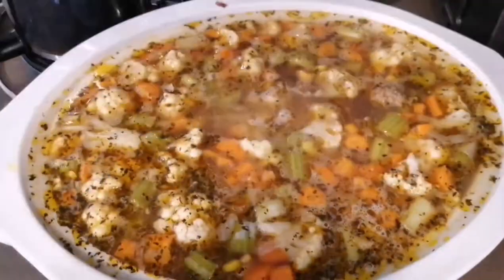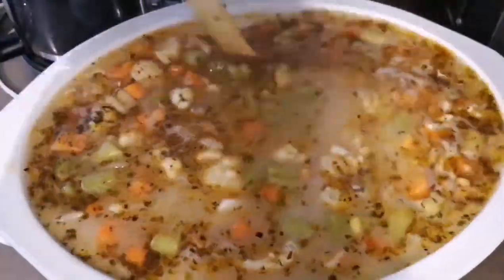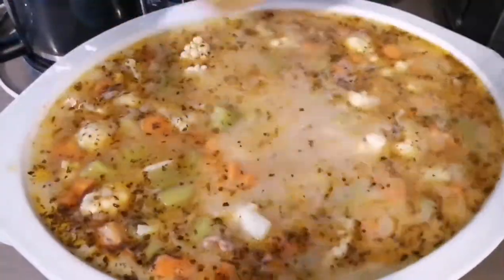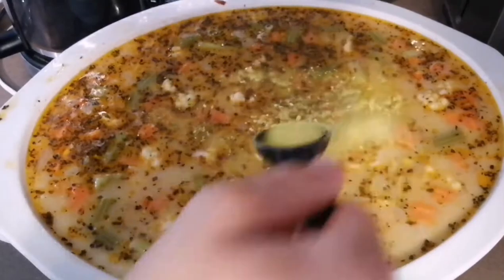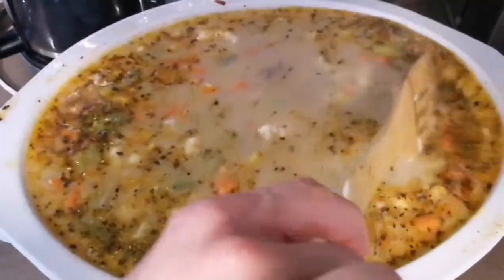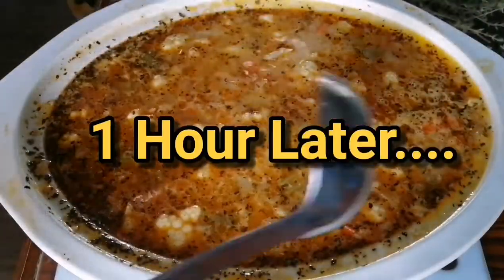Pour this into your soup as well and sprinkle your cheese in. I forgot to mention that I also add one and a half tablespoons of vegeta. If you are unfamiliar with what vegeta is, it is a European spice that consists of salt and dehydrated vegetables, and you can normally find this seasoning at any grocery store in the seasonings aisle.